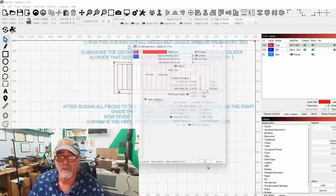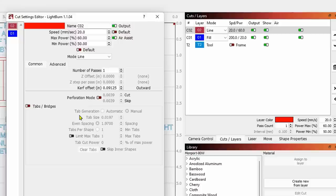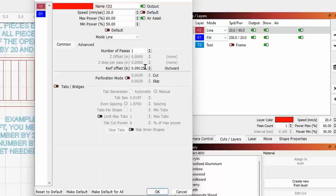On my cut settings I'm going to cut this out — your settings will be different, so run a cut test grid for the material you're using. In this case I'm using 3mm wood. I can see a kerf offset of 0.09125 from my last test, but for this video I have to set that to zero. You can't have anything in your kerf offset field for this to work.